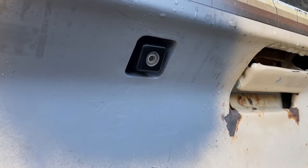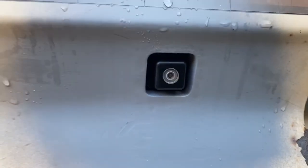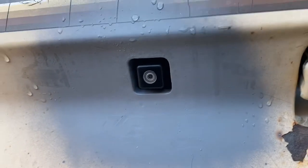I'm going to go out on a limb here and say that you've never seen a backup camera install on something that never was supposed to have one look this clean.